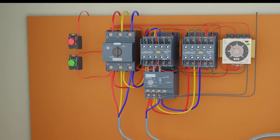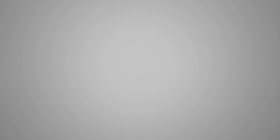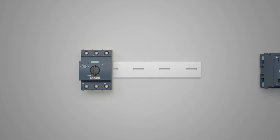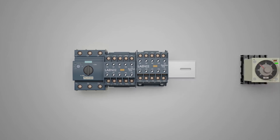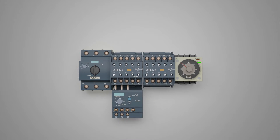First of all, we will see what are the components needed to make the star delta circuit. To make this circuit we need a motor protector breaker, two contactors, and a timer. We also need a motor protection overload device connected to the delta contactor.